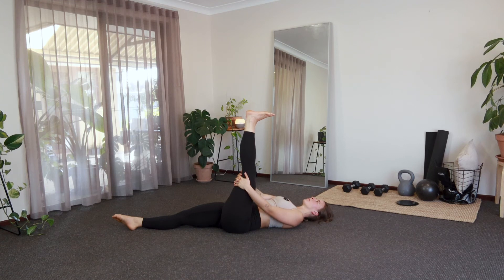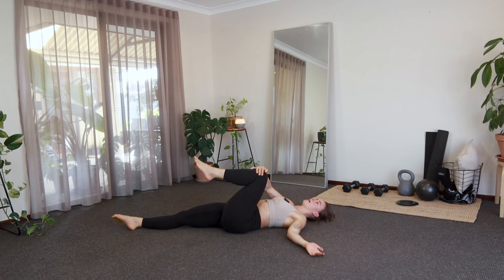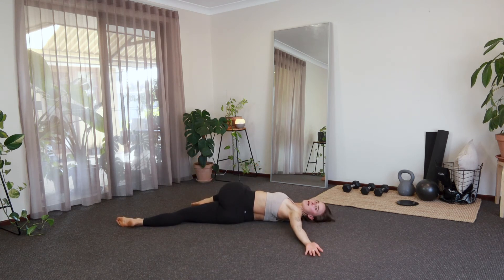One more breath. And then we'll grab that left knee with our right hand, twisting over towards the right. Arms can be out in that T-shape or they can come to that cactus shape, wherever you prefer. And then you can just gaze past that left side. Really try and keep that left shoulder down as you do this. Try to get a little deeper into that each time, getting that rotation through the spine.